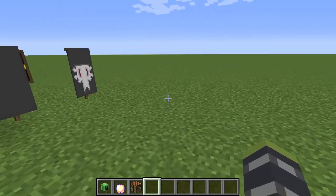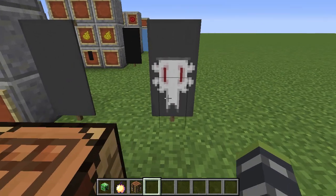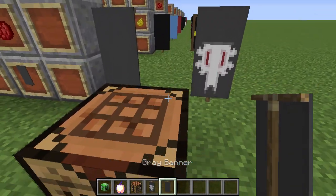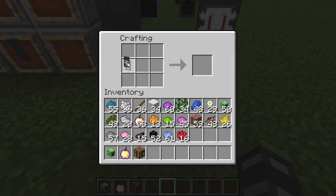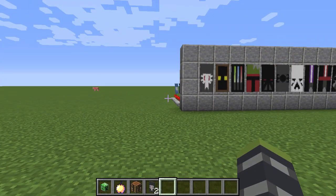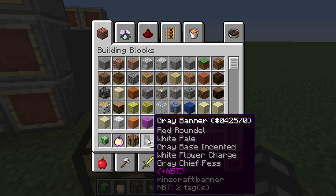Before we get started, I teach you some basic things. If you take the final product and the base color — the base color is always on this side — and stick them together in a crafting table, it will duplicate it. So even if something costs a creeper head, you can duplicate it indefinitely.